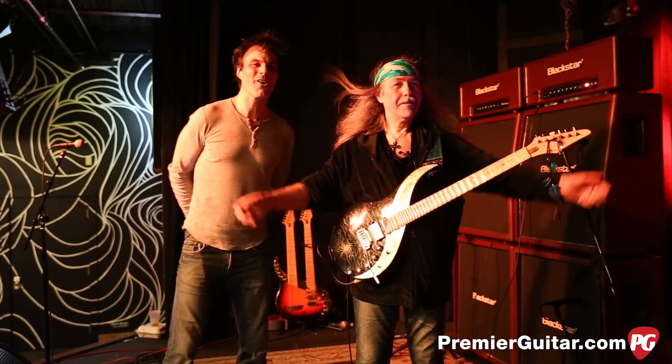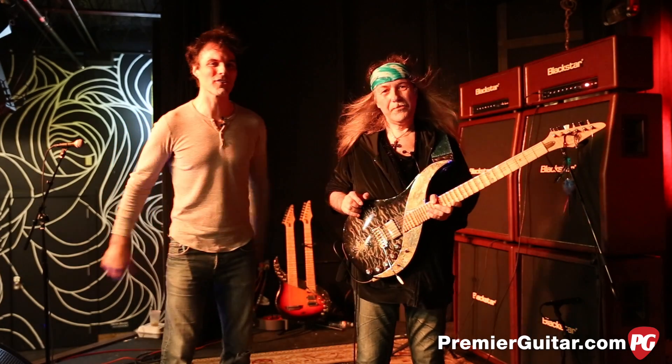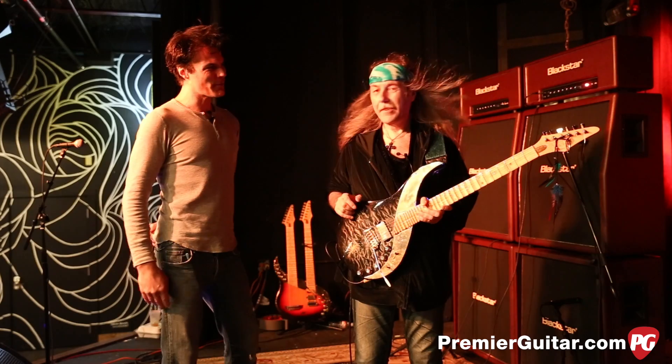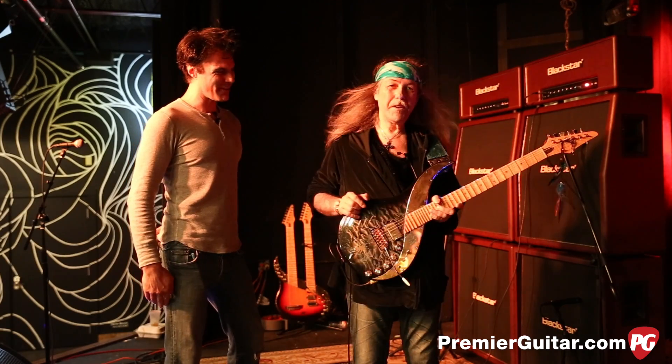Hey, this is John Bollinger with Premiere Guitar and I'm with Uli Jon Roth shortly before his concert in Nashville, Tennessee. Uli, thanks so much for joining us. Thanks for having me.